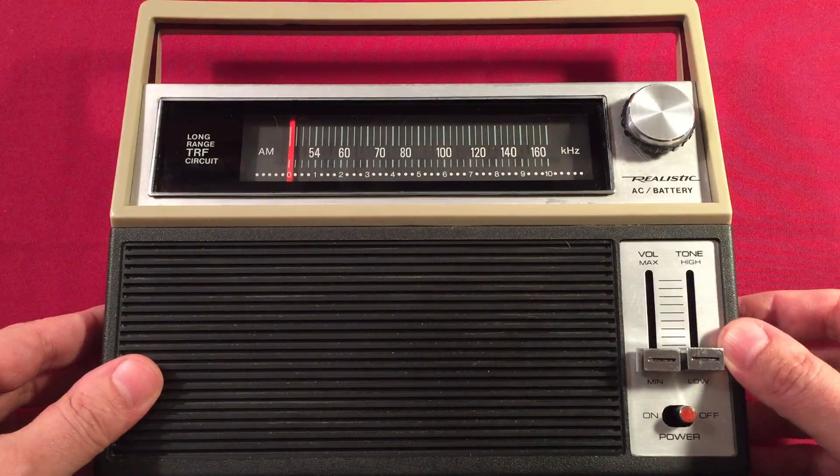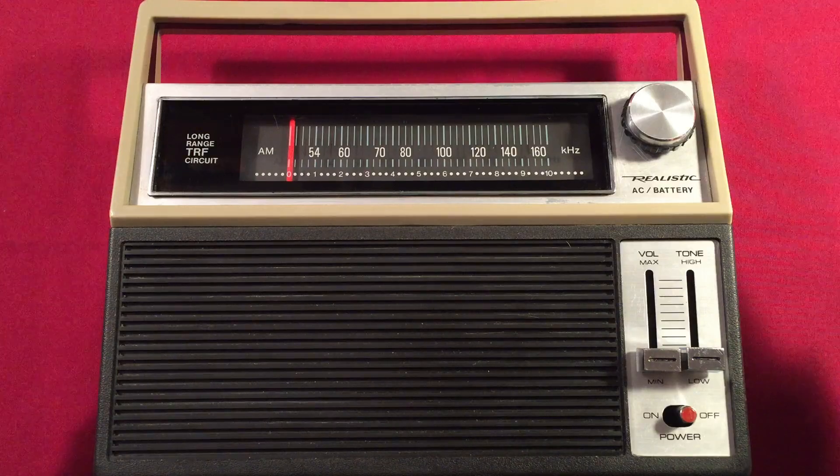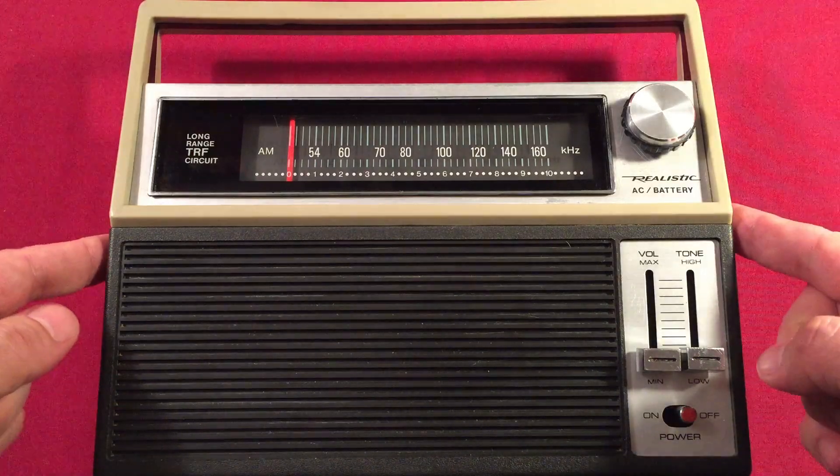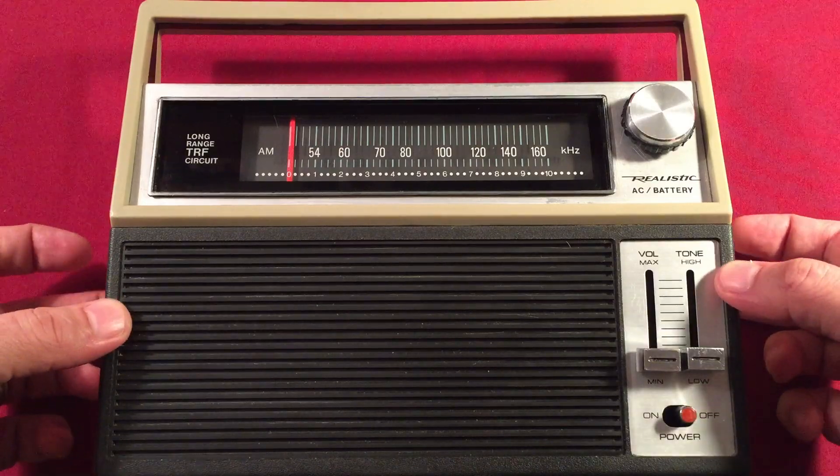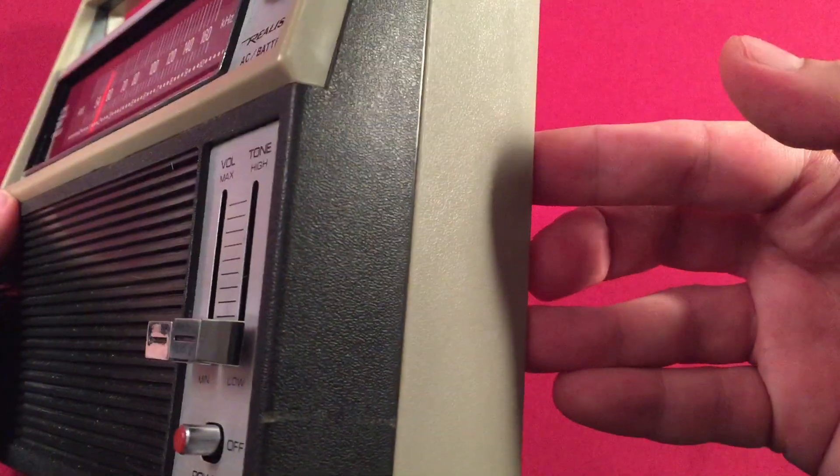So let's go ahead and go over some dimensions. We are 9 inches across, about 8 inches tall, with a thickness of about 2 and 5/8ths of an inch. So it's a fairly thick-sized radio.